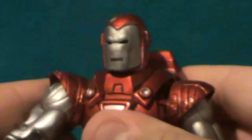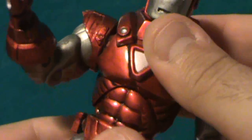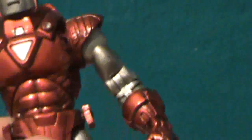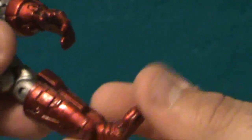He can also move this part here for some extra articulation, which is pretty cool. He's got a joint right there — very stiff, but he can get some movement. He can also move right down there, getting all this type of motion. Legs can go up to that point, forward and back, twist right at the thigh, double hinge knee, rotate at the top of the boot, side to side, and foot articulation. He's got articulation up the wazoo.